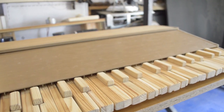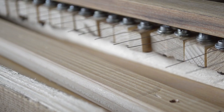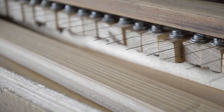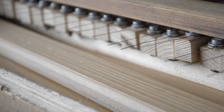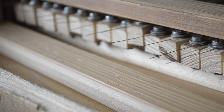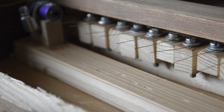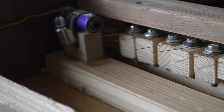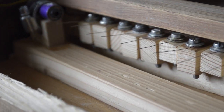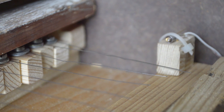But first I want to show you how this instrument works. On the other end of each key there is a string attached. When we press a key the string goes up and starts to vibrate. A laser is placed on one side of the instrument.